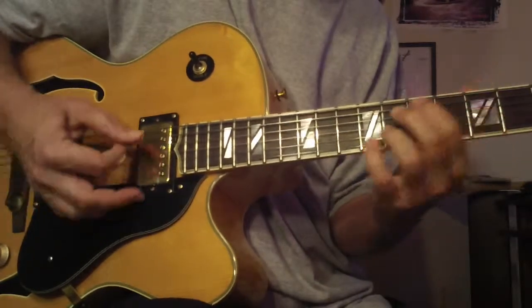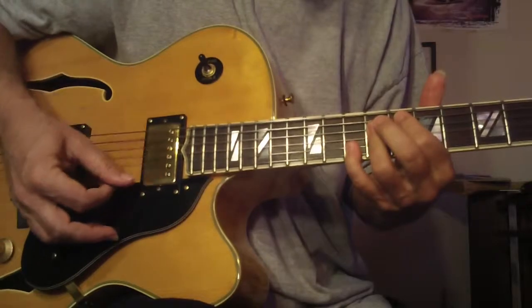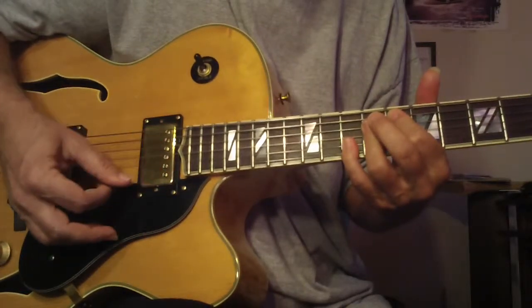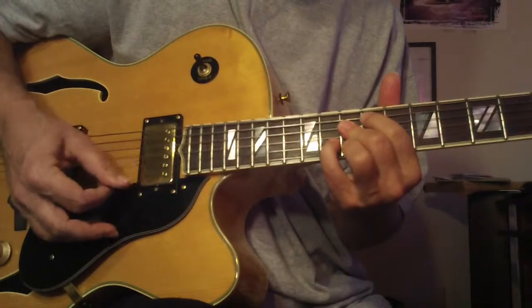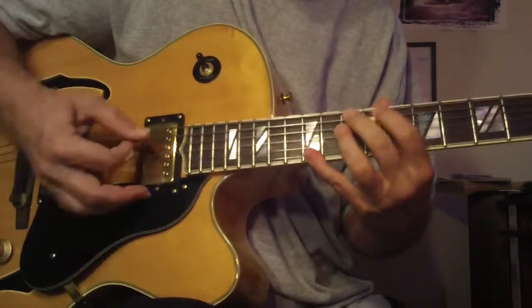We had the first inversion major 7, or you can do the same set of strings, or you can flat the five. Once you've been doing this for a while, you want to keep improvising from there and just see where you can go.